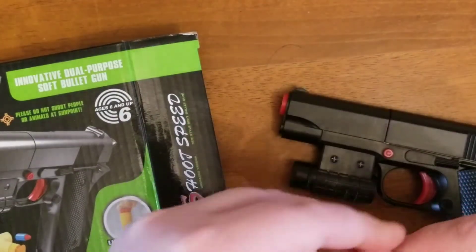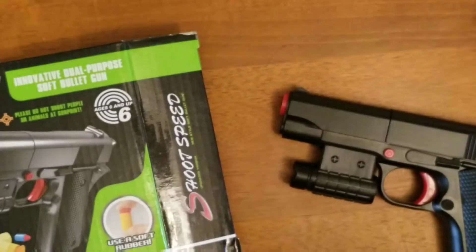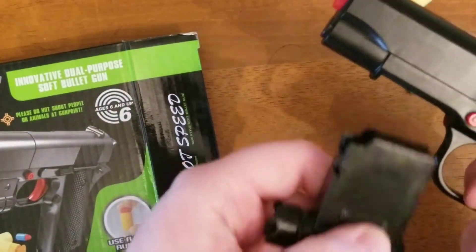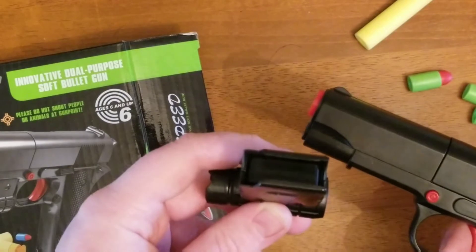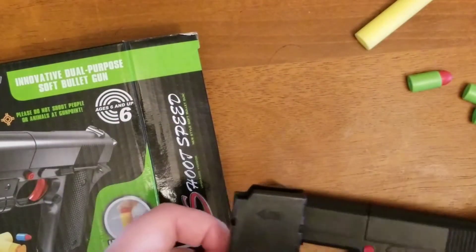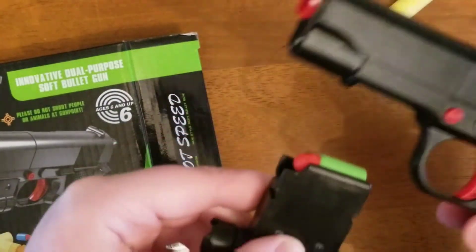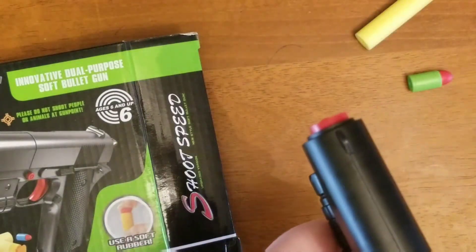Now, I read online that this is not for performance — this is for looks and aesthetics. But for the function, you pull out the magazine. The magazine holds three, but I recommend holding two, otherwise you're going to have a bad time loading this. So you load up two of your rubber bullets, put it into the gun, and fire off.